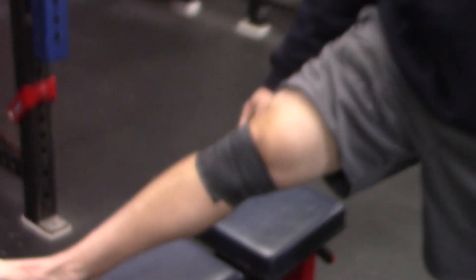What's going on, guys? Zach Evanesh here. In this video, I'm going to show you ways to warm up your knees before a lower body workout. Here we go.